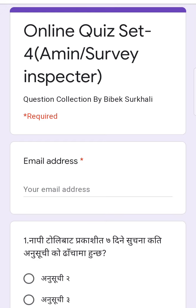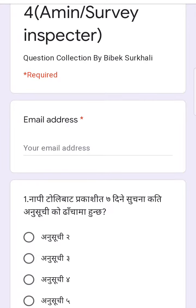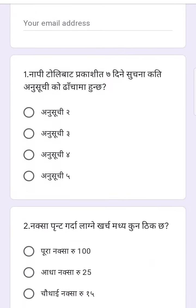This is the 10th question. Question number 1. Question number 2.